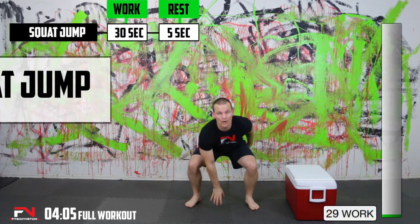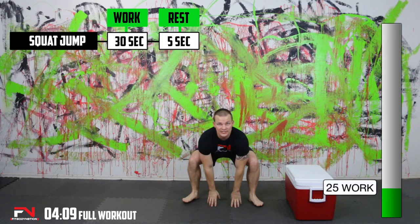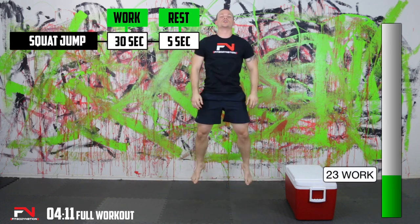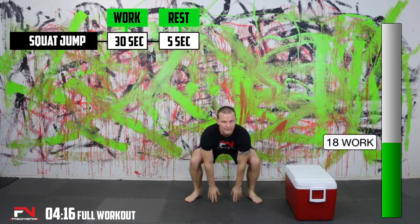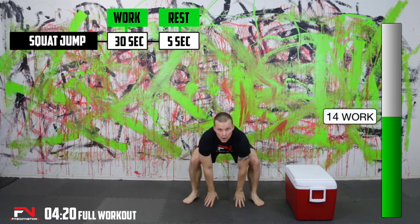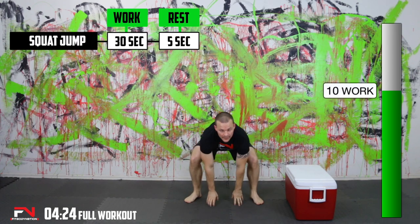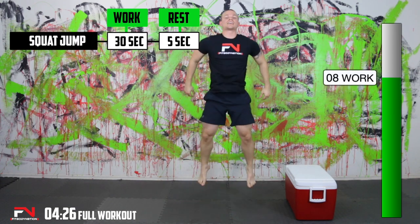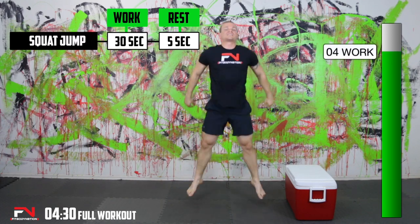Here we go. I'm not going to count out loud because I don't want to mess you up on your count. You can listen to me, but I want you to focus on counting your reps. You should be able to get a good number this first time through — really set the bar high for yourself. Don't slow down. As soon as the 30 seconds is up, write your numbers down as fast as you can. We'll only have five seconds to do it.